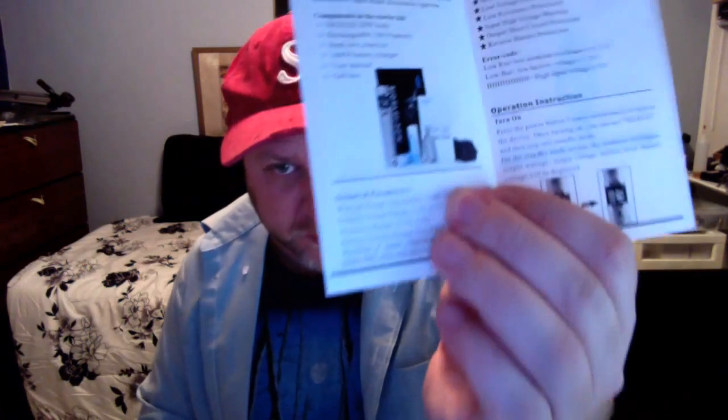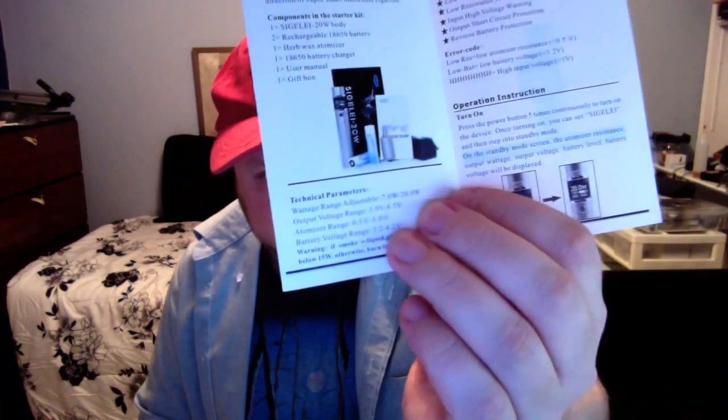It is a 7 to 20 watt device. The atomizer range, they say, is 0.5 ohm to 3 ohm — but it'll do higher than 3 ohm. With a 0.5-ohm atomizer at 4 volts, you're looking at pretty close to about 20 watts. So I'm going to say this is not for the sub-ohmer. With a 0.1-ohm atomizer, it will only go 14 watts and higher. This is more of a device for people who like coils around 1.5 ohm and up.